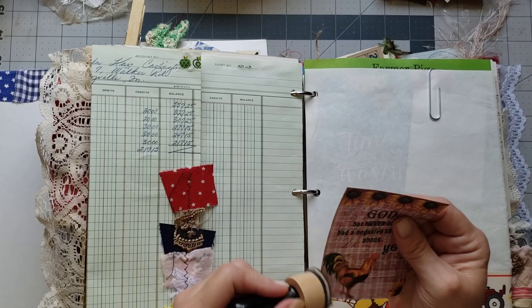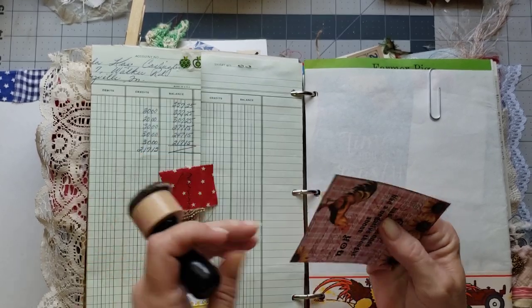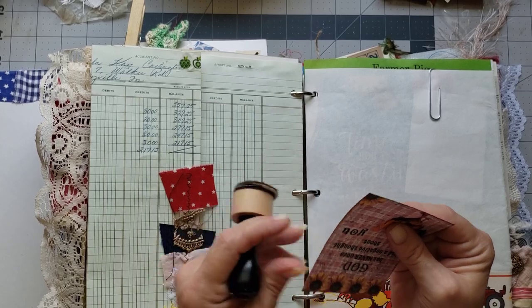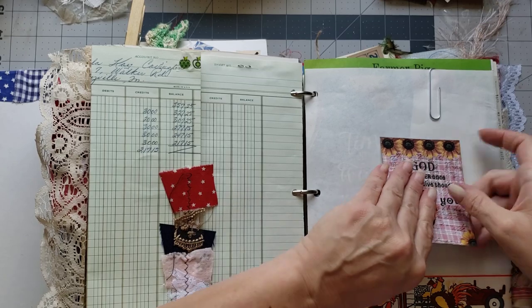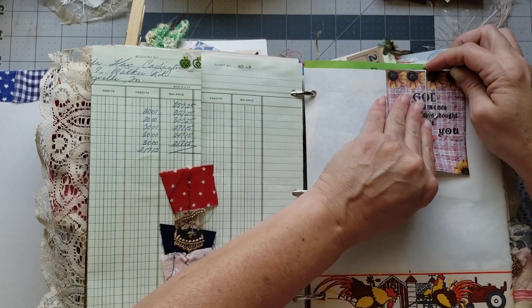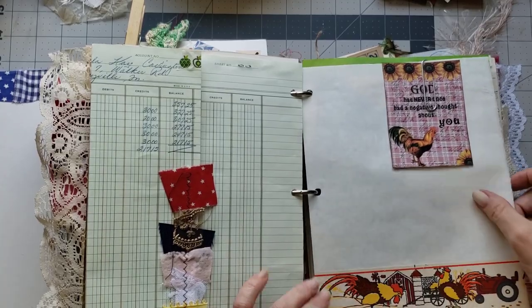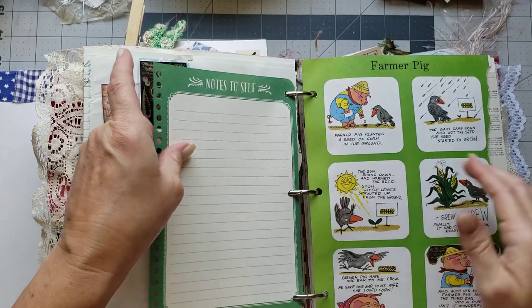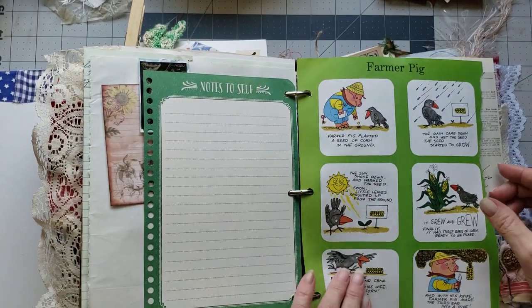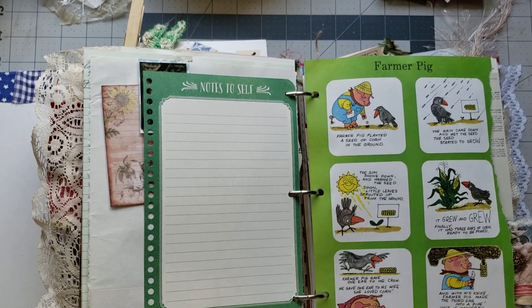Let's just ink him up a little on the edges. We'll put him right here — very cute. He goes cute with the chicken on that little page. Aw, these are so cute — so stinking cute with the farmer pig.